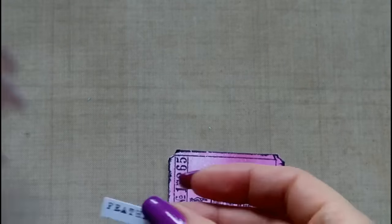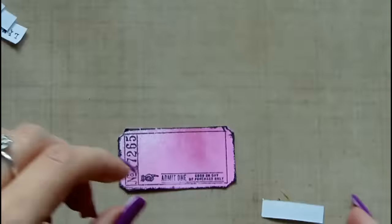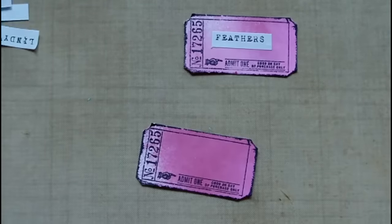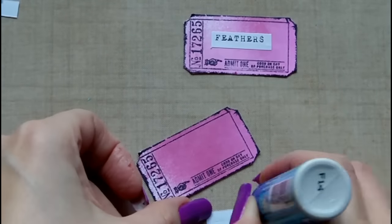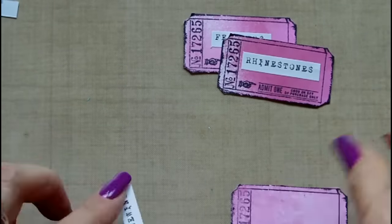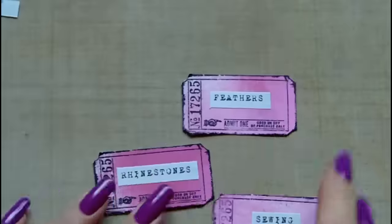I'm taking a Zig glue — I really like this glue, it's easy to use and not too messy for little things like this, so I would recommend that or any other adhesive you happen to have. I'm just gluing down the different words onto the tickets; it's very easy and very quick.